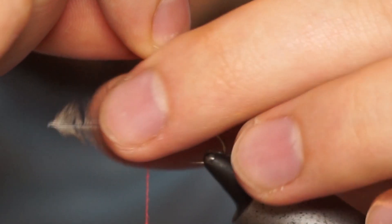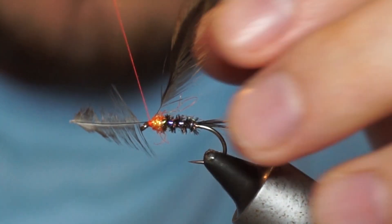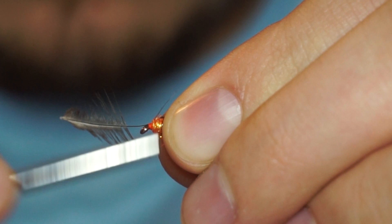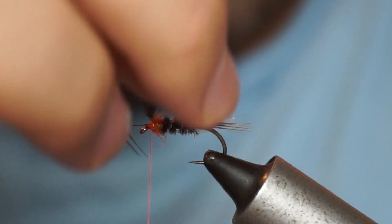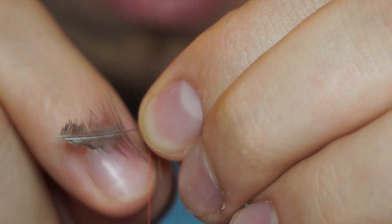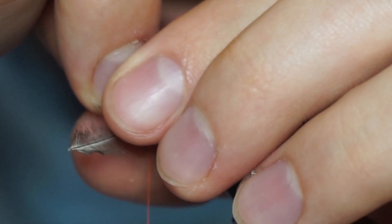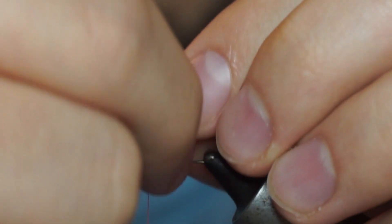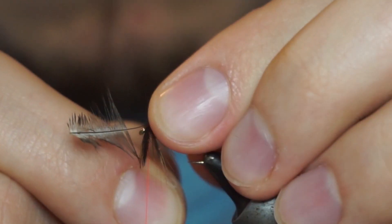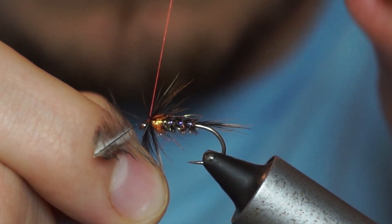I'm going to be using a soft game hackle that has a black centre. This is just a grade B hackle so it's not terribly good — you don't really need expensive hackles. That's why I wanted to use a hackle that is quite accessible to beginners. You're going to be using the small feathers at the front of the cape. These are actually small enough to be used as your front hackle — the wing cover at the very front of the head. These larger feathers at the back of the cape are far too big to be used as the front hackle; they're more suited for a wet fly.